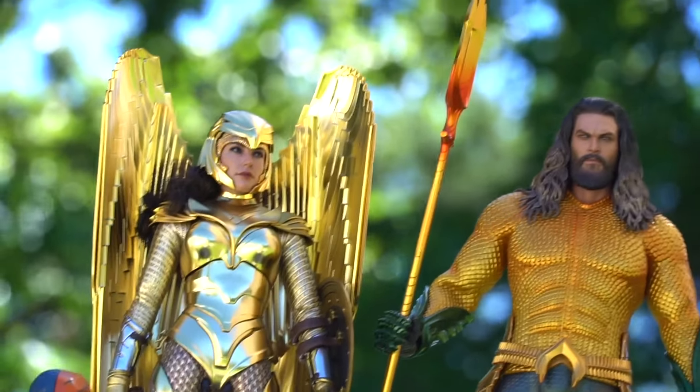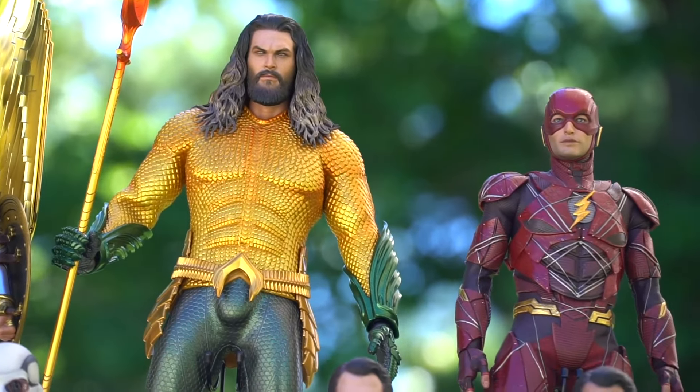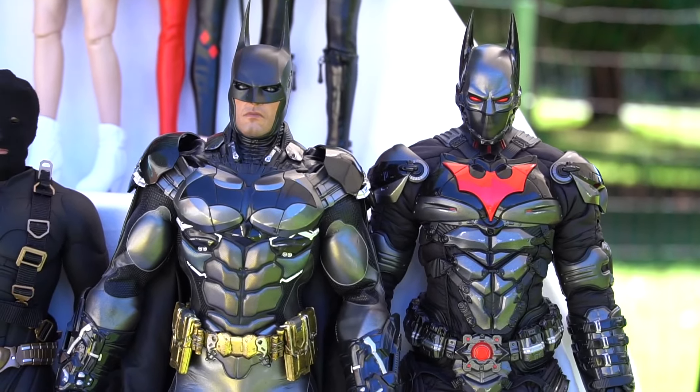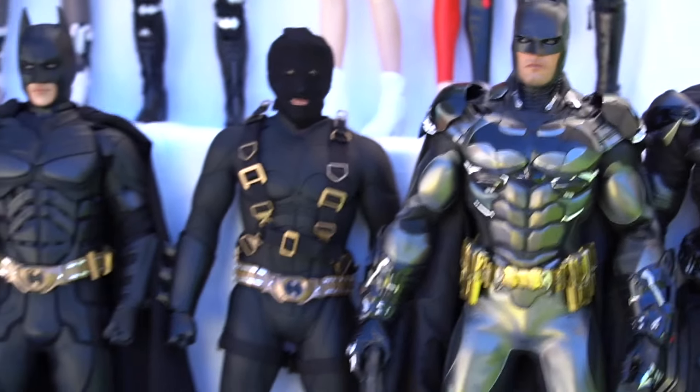Anyway, this was fun to do. It's nice to see them all together like this, especially the Superman. And there are three in the back — the Wonder Woman, Aquaman, and Flash. Those poor people. May they rest in peace.